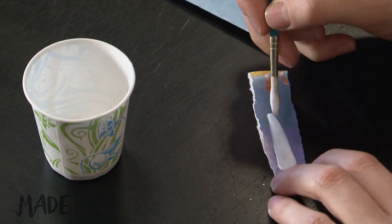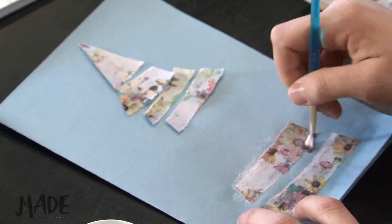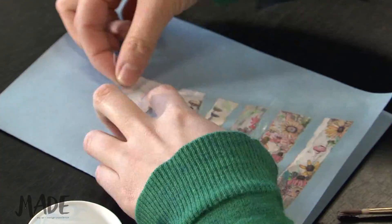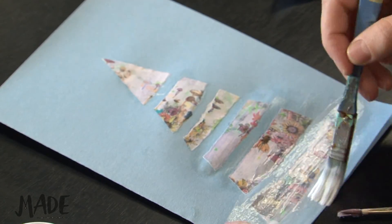Water down your glue so it's a little bit thinner, and brush it onto the back of each layer, leaving a little space in between. Then take a larger brush and put glue across the entire card.